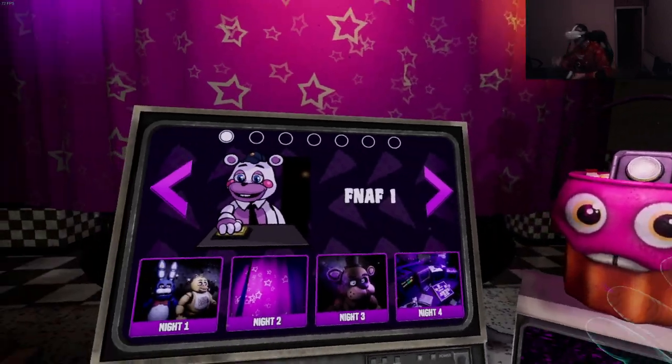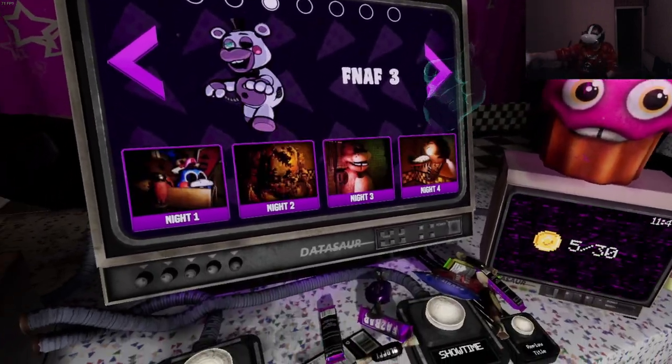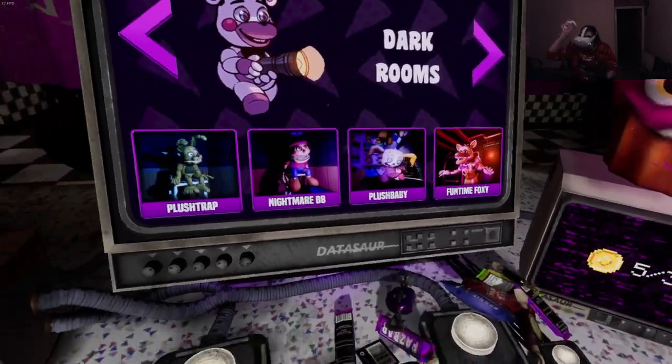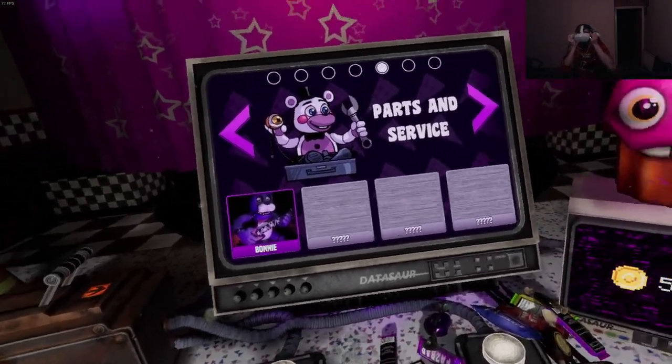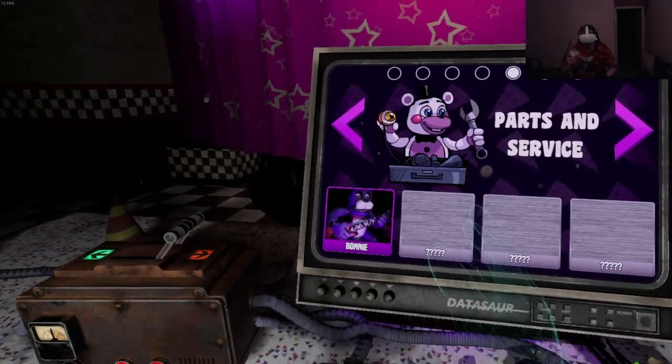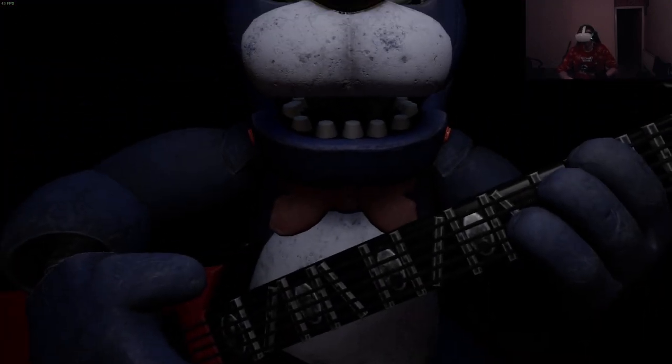Alright, hello everybody, my name is CatsGames. Welcome back to FNAF Help Wanted. Last time we did the dark rooms - I'm so happy I'm done with that, it was absolute torture. Now we're on to Parts and Service, which will be fun. Let's just get started. Grab and release with trigger to make repairs.